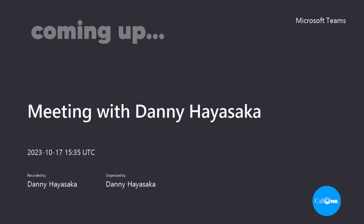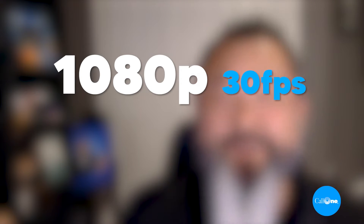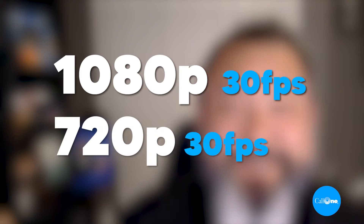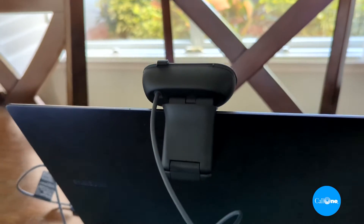We're also going to include some video clips of what this looks like in a Teams meeting as well as a Zoom meeting. What is the video resolution and field of view? It's 1080p at 30 frames per second or 720p at 30 frames per second, and it has a 58-degree diagonal field of view that cannot be adjusted.